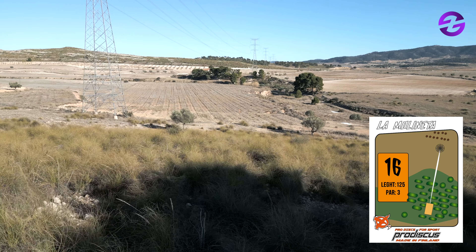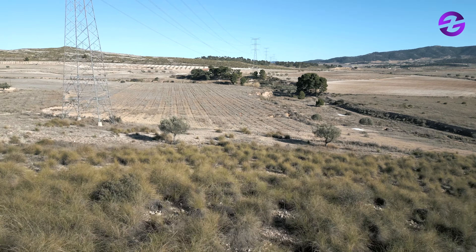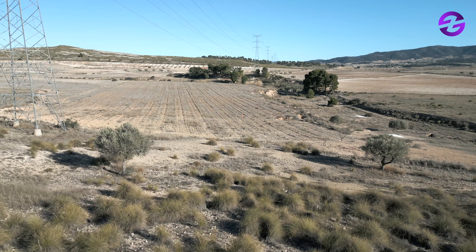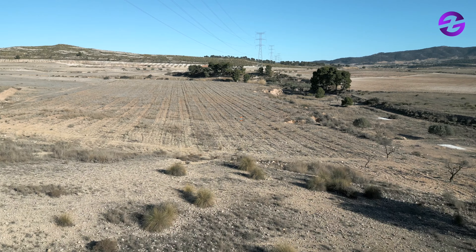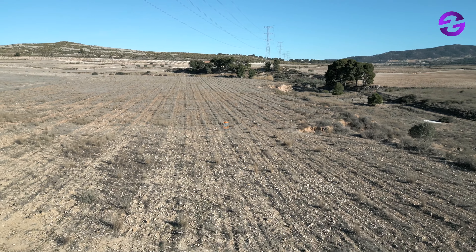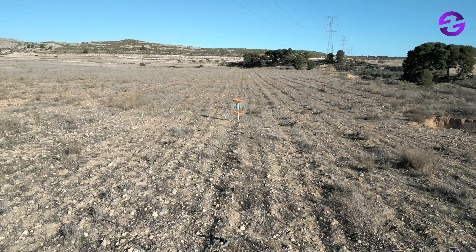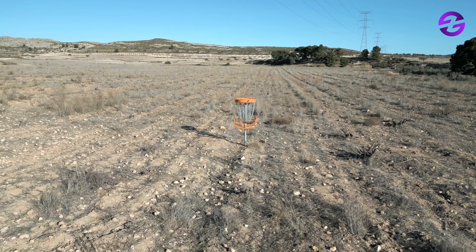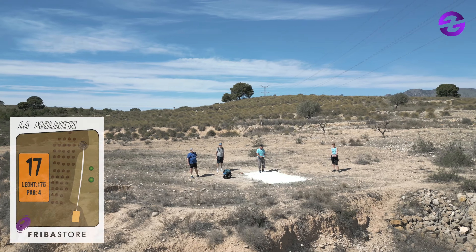Another very spectacular hole — hole 16, 125 meters, and now it's severe downhill. You really have to play with the wind, as conditions in the morning and afternoon were completely different. You have to know how to play downhill: you don't want your disc to flip over, because the wall just drops multiple meters to the right and you have nothing from there.